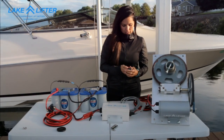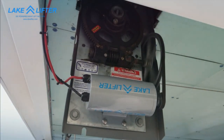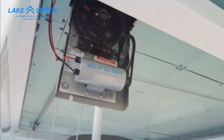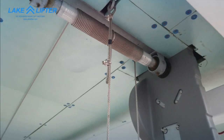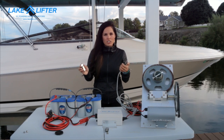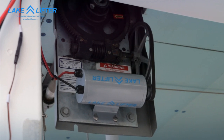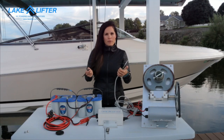Now you have a fully functioning boat lift motor system. The limit switch is a nice additional feature that while the boat lift is raising, anything that comes into contact with it will stop the motor automatically.